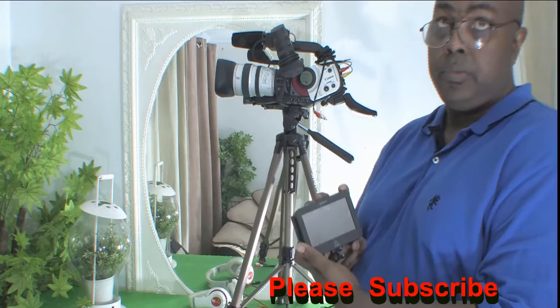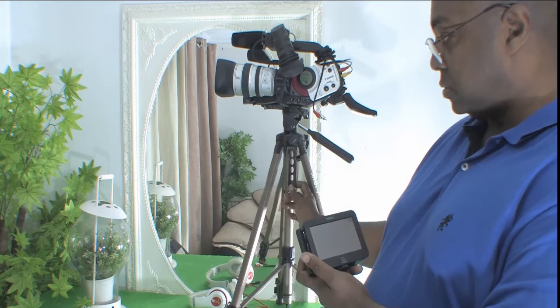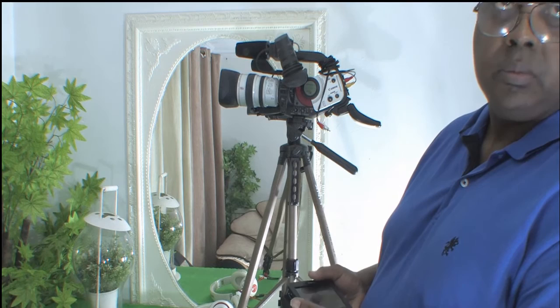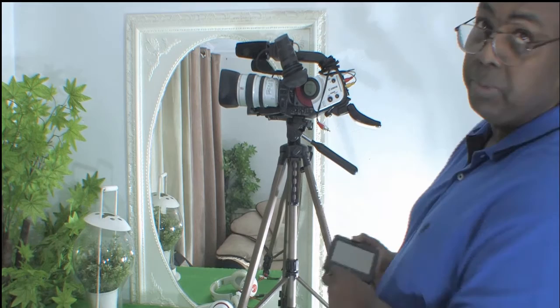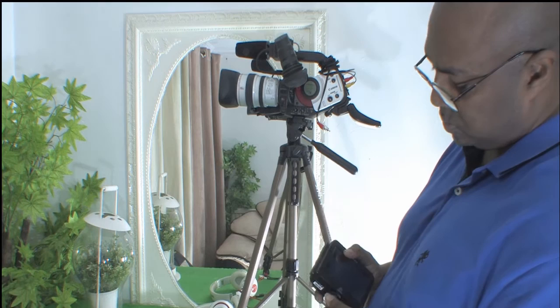We're going to place our Ninja at the top, or in this case you could place it on the handle of the tripod — no problem, any which way easier for you is better. So I'm going to place it on top of the tripod. I'm going to slacken my shoe and get it nice and lined up.